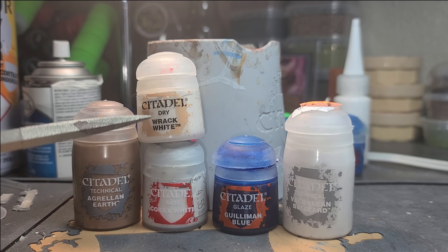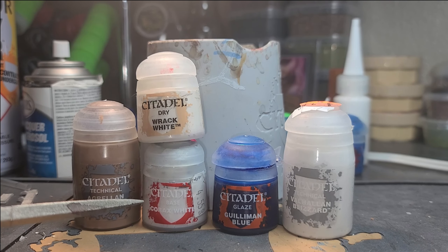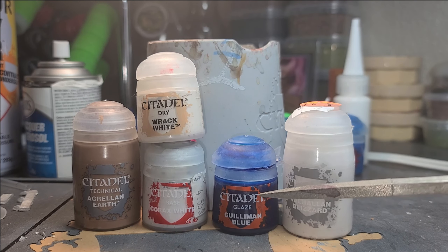Alright everybody, in this video we're going to be teaching you how to achieve a cracked ice basing effect. You'll need the following Citadel paints.